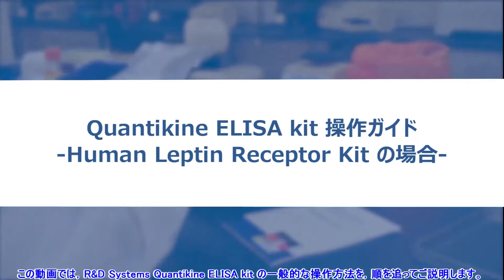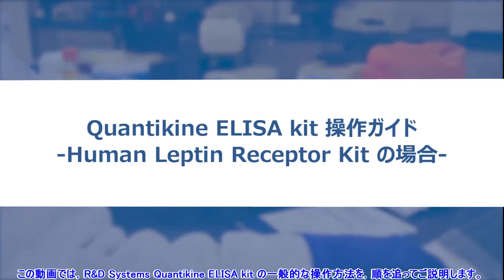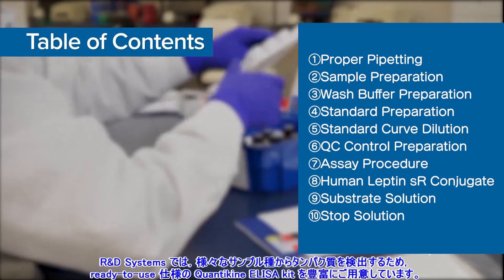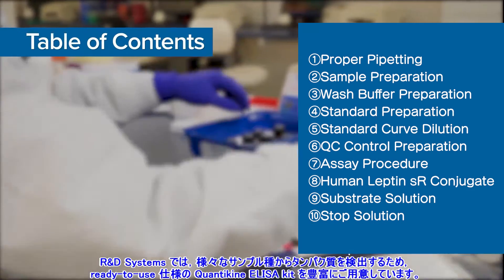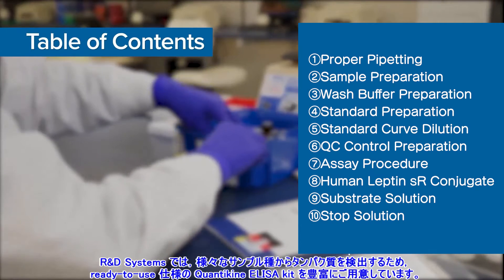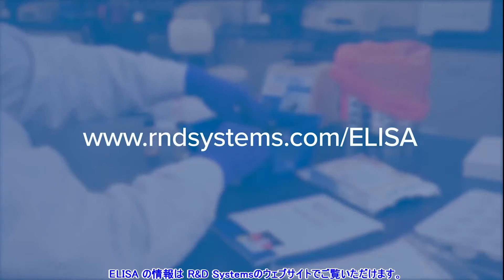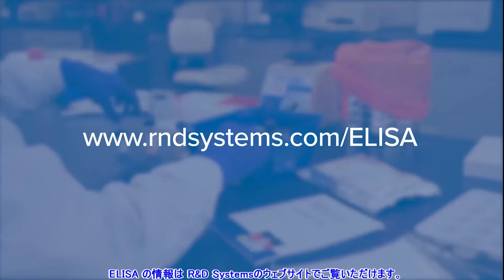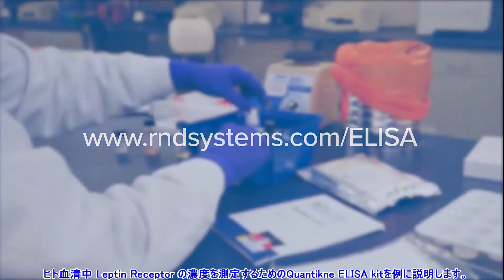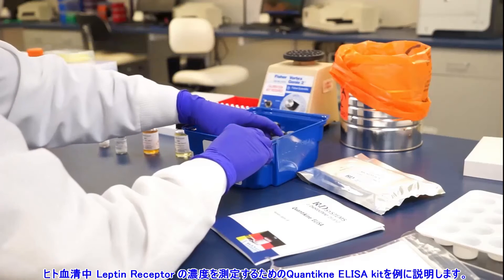This video is a general step-by-step guide for running an R&D Systems Quantikine ELISA kit. R&D Systems offers many ready-to-use Quantikine ELISA kits for the detection of proteins in various sample types. ELISA information is available at rndsystems.com/ELISA. In this video, we are running a Quantikine ELISA kit to determine human leptin receptor concentrations in serum.